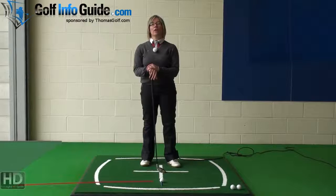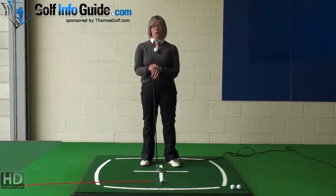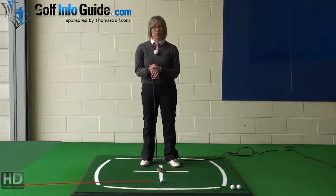When it comes to playing well out on the golf course and hitting really effective, accurate golf shots, being able to align yourself and the golf club is absolutely crucial if you want to be accurate and hit the ball close to the flag to get those low scores.